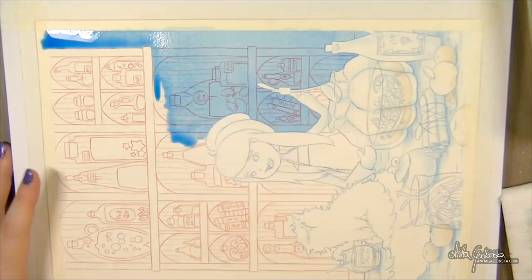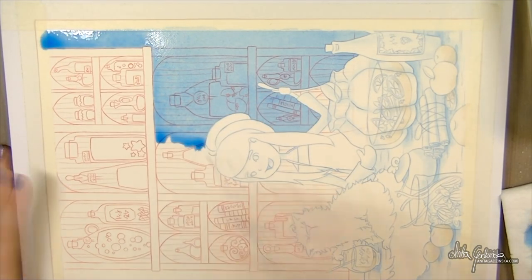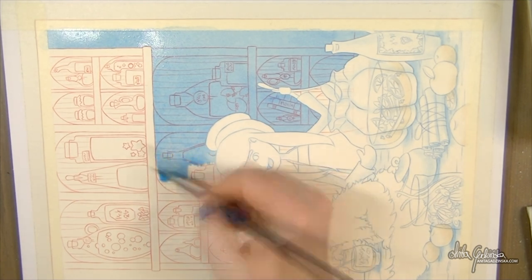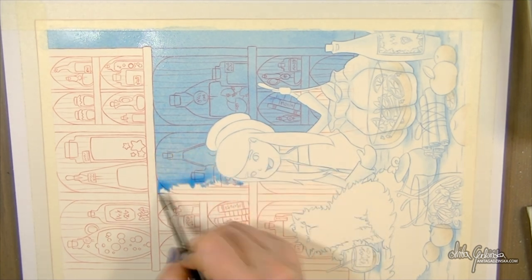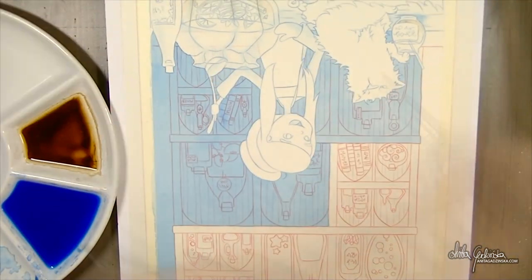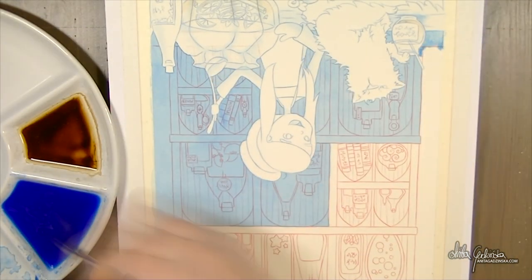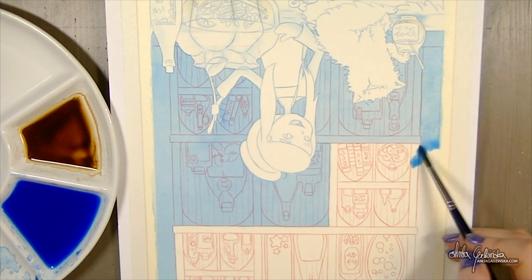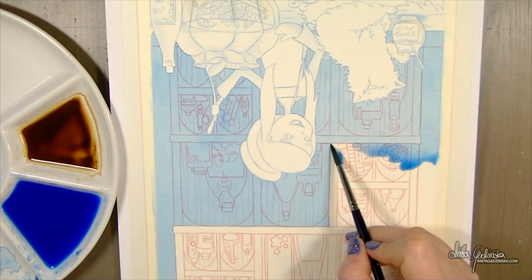Here I'm done with the underpainting for the foreground and I'm working on the background. As you can see, that's what I've been talking about — I wanted to have the whole background a little bit in the darkness, so I decided to paint it in blue so that every single color I put on top will be affected by that blue.